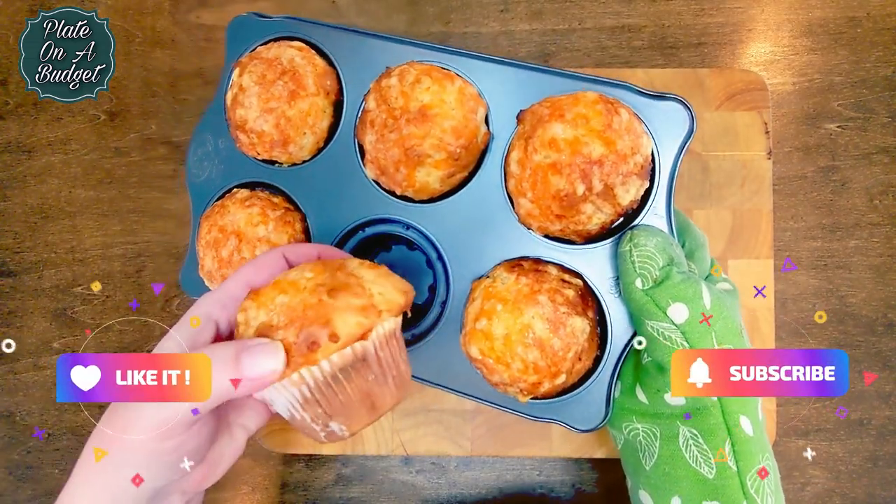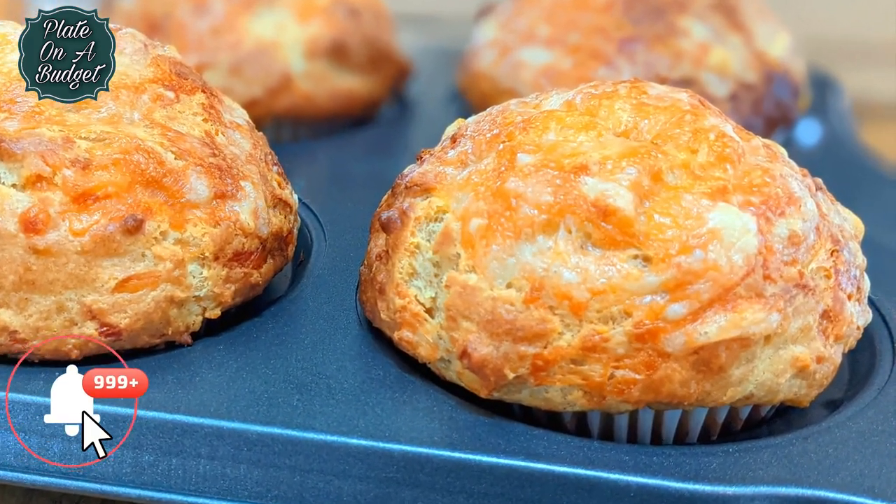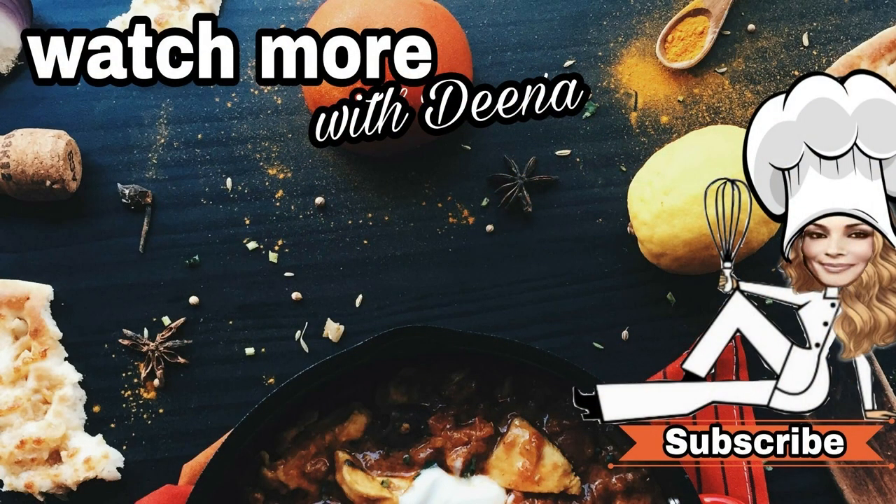If you like this video, please give it a thumbs up and subscribe. Don't forget to turn on that notification bell so you never miss a Tuesday or Wednesday upload. Feel free to comment suggestions or ideas for future videos. Thank you for tuning in today and see you next time on Plate on a Budget.